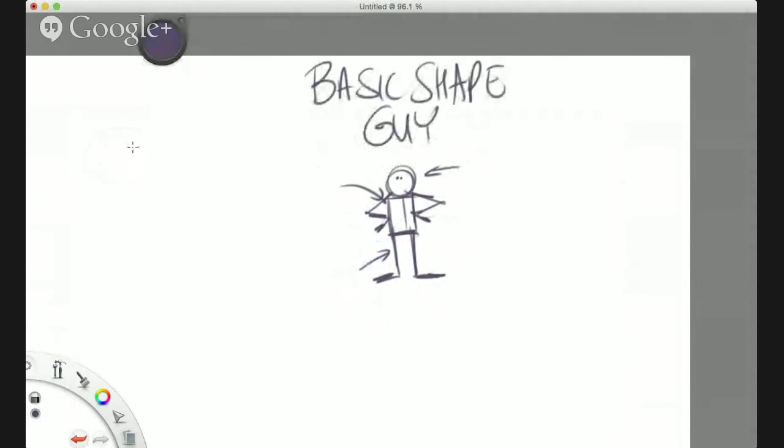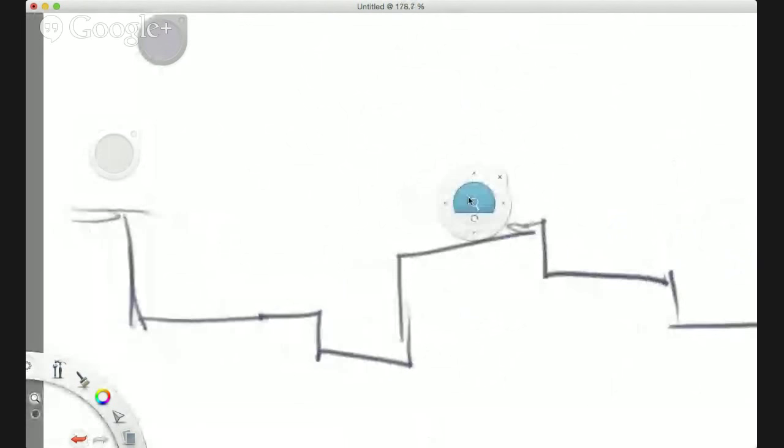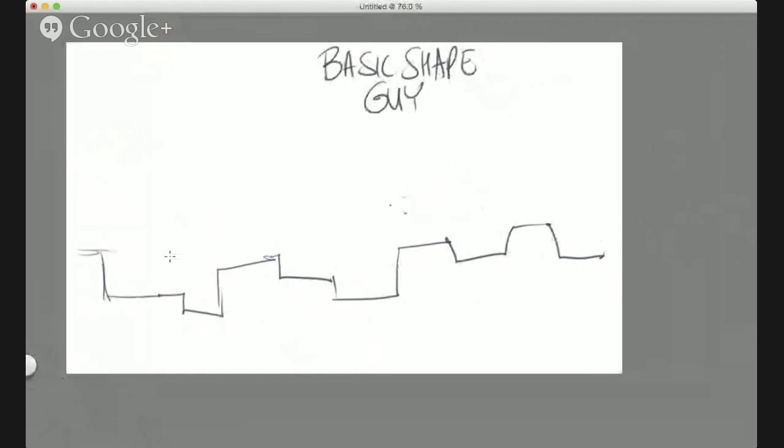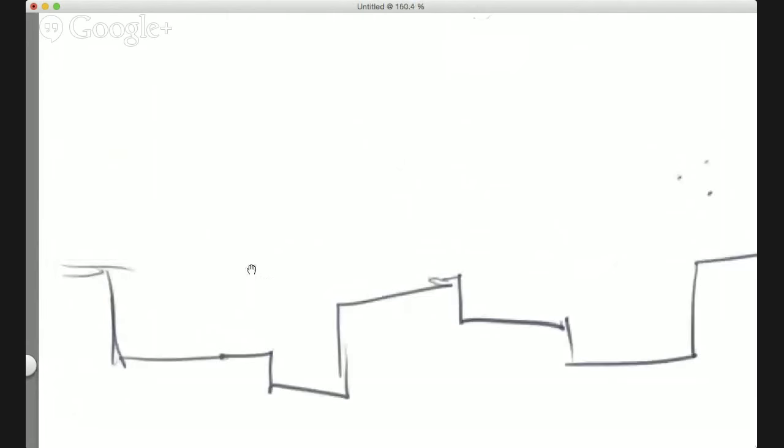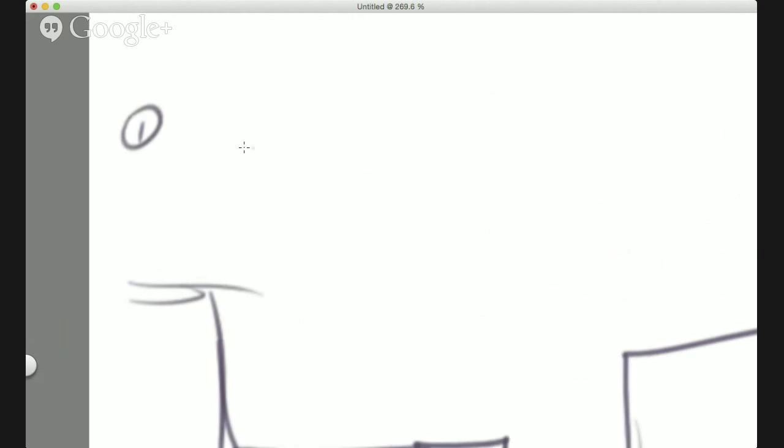Basic Shape Guy is made up of a circle, a rectangle, and arms and legs — just a simple character. On your piece of paper, draw a landscape with something random. Your character is going to run across this landscape and do cool things in about 10 poses. Just follow me and I'll do five of them — then you're going to finish them off.